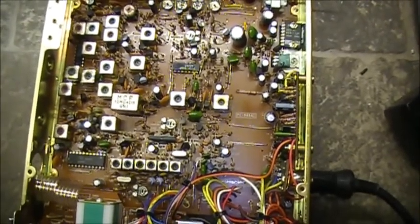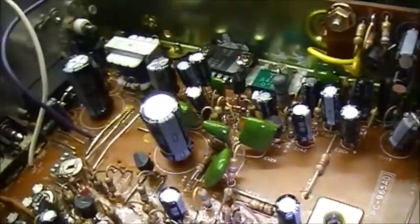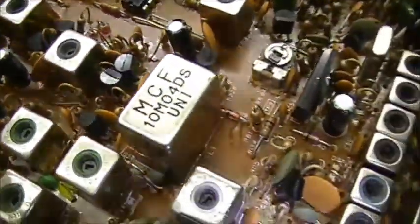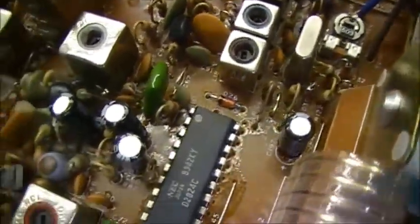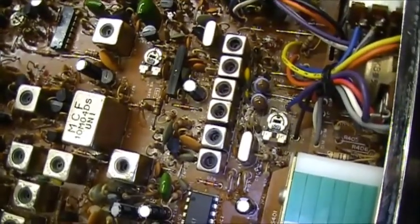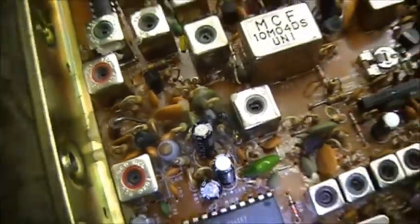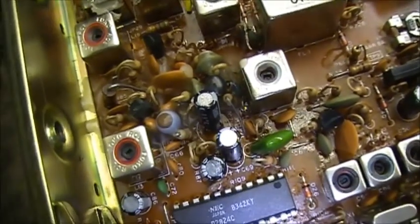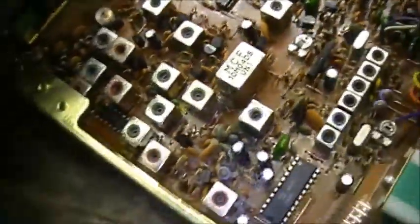So I guess my next plan of attack is to go through every single transistor on the board in the receive section and see if we can't figure out what is what here, because something is just not right. It could be — I mean, there is a 10.240 MHz crystal down there, and if it wasn't oscillating, the PLL wouldn't be oscillating, therefore the VCO wouldn't be working. We do know that the VCO down here took a big smack when this resistor over here burned up — we replaced that. So I'm thinking there's still a problem with a transistor in the receiver section of this radio.